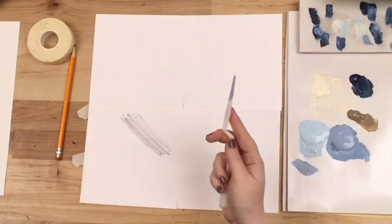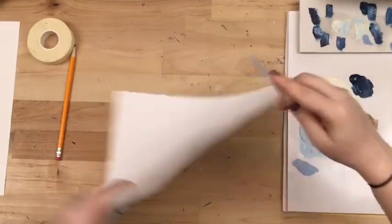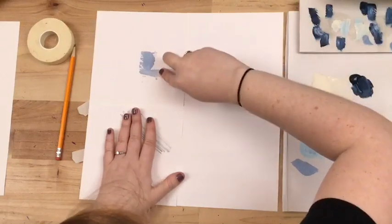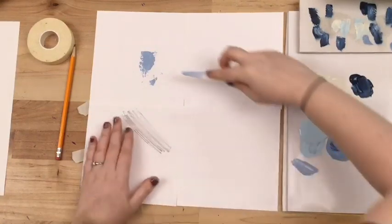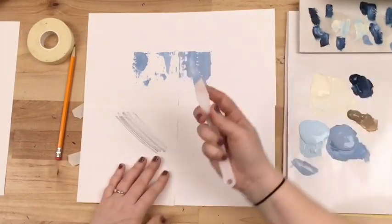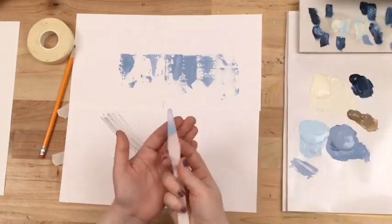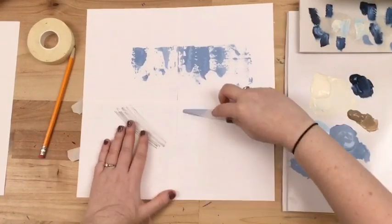Pick up some more paint and spread it again — this is good practice to understand how much paint you need. This is a good practice to kind of get an understanding of how much paint you need on your palette knife and how much will spread. If you feel like you need to, keep doing some practice swipes until you get a hang of the way it works. Another good tip: if you're trying to get into a small area, you can put your finger at the top of your palette knife to give you more control and press right onto the space you're targeting.